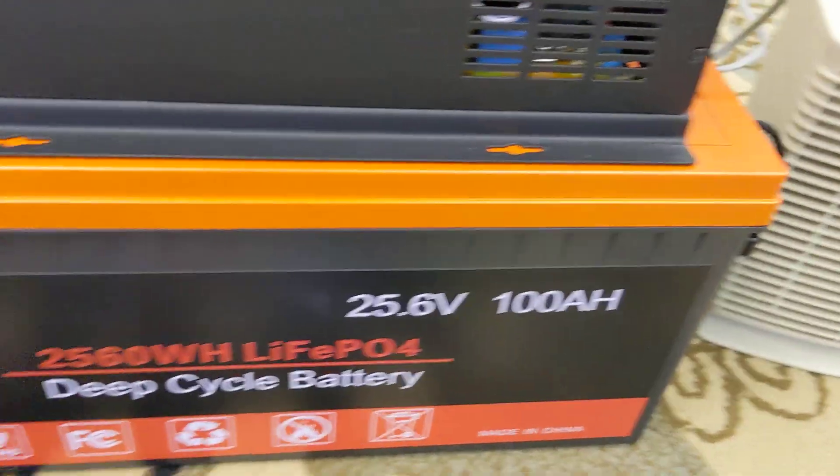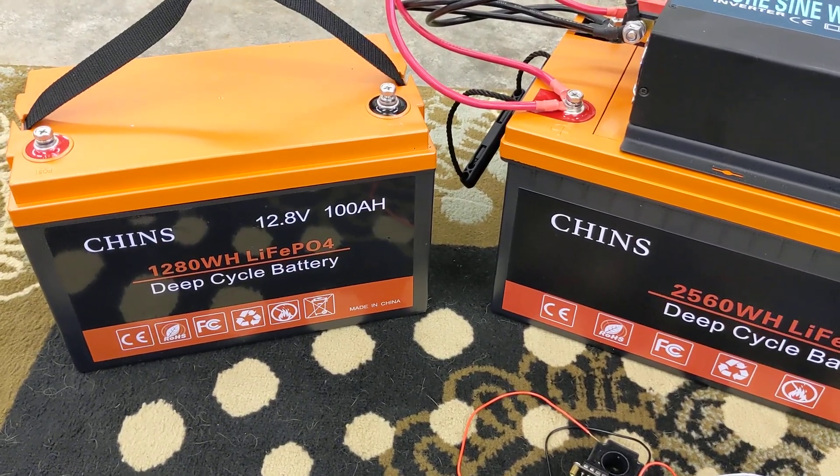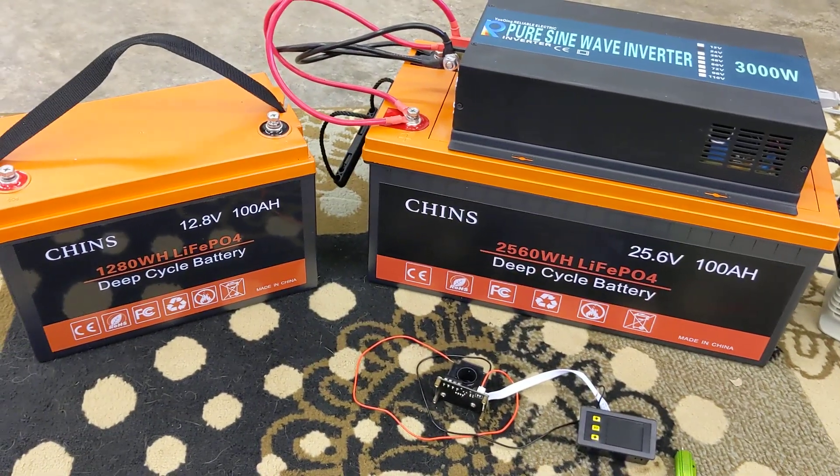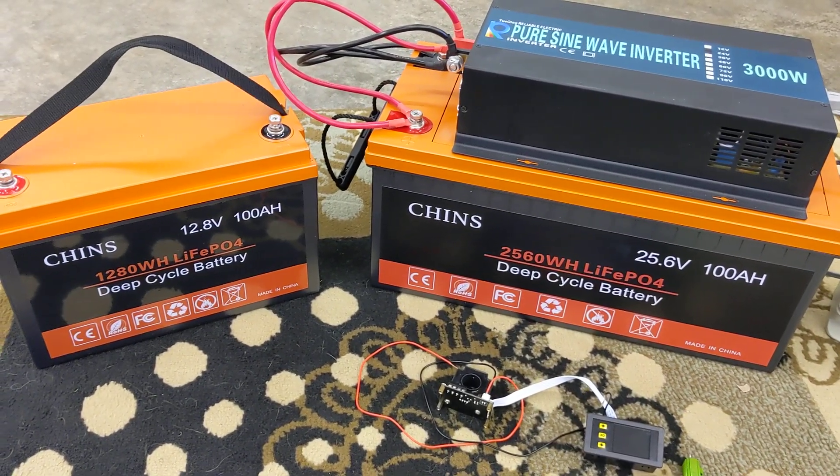In comparison, over here you can see I have my 12-volt 100 amp-hour battery. If I back up here, you can see it's basically just twice the size, and it's still lithium iron phosphate.